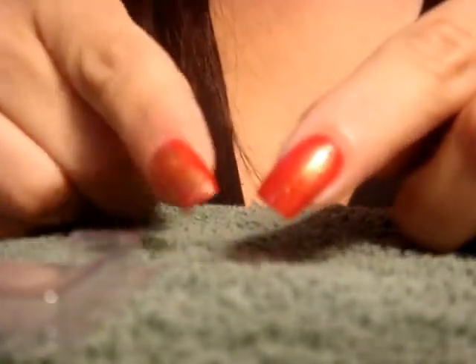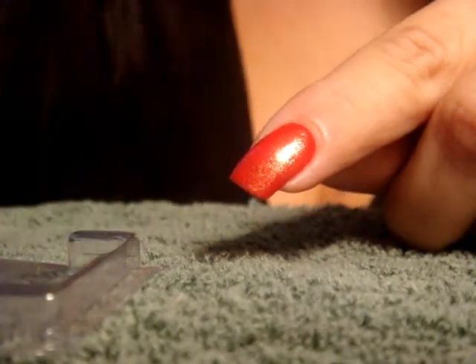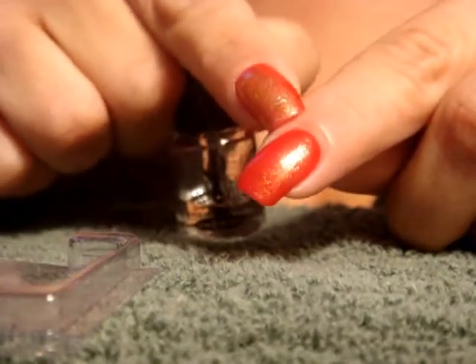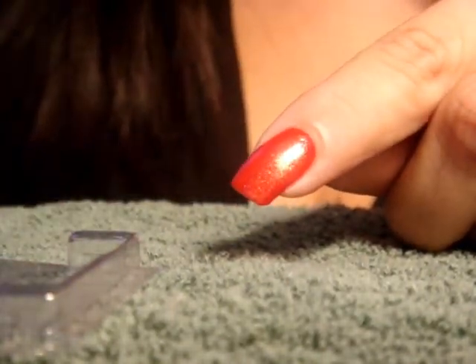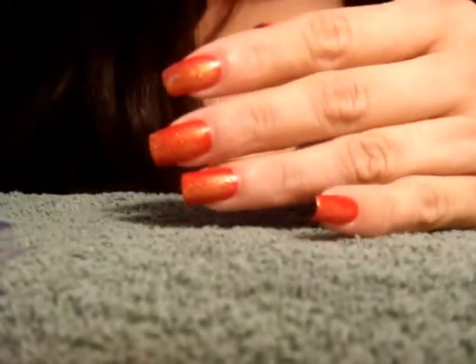Another thing I want to mention: if you're in a hurry and don't have time to wait for the red polish to dry, apply a coat of the Seche Vite after your red polish and before the gold — that'll help speed up the process a little bit.